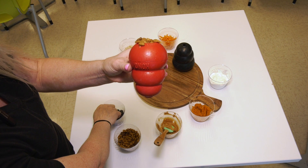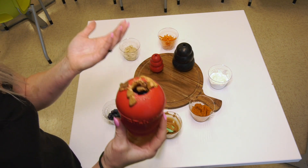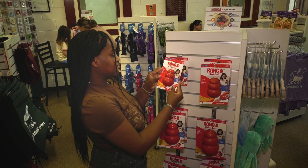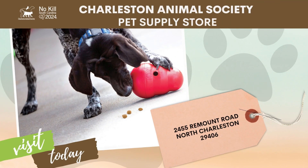You can choose to layer these ingredients inside your Kong or pre-mix it prior to filling, freeze the Kong overnight, or serve it right away to your pup. You can purchase a Kong Classic or Kong Extreme for your pet right here inside our lobby located at 2455 Remount Road right here in North Charleston.